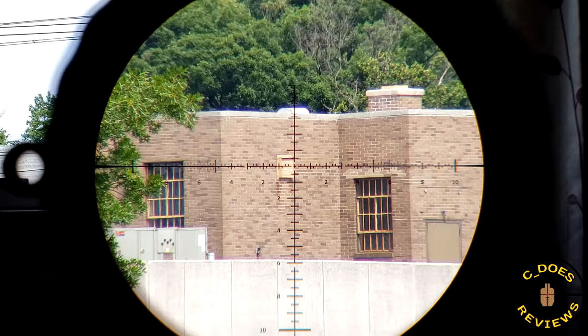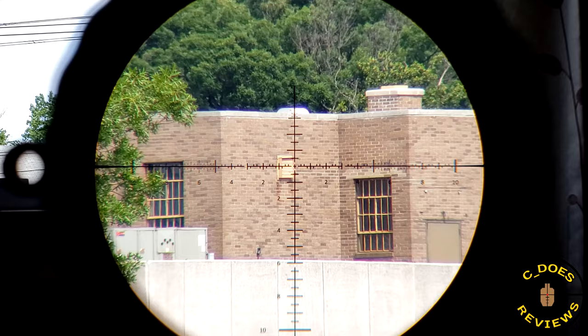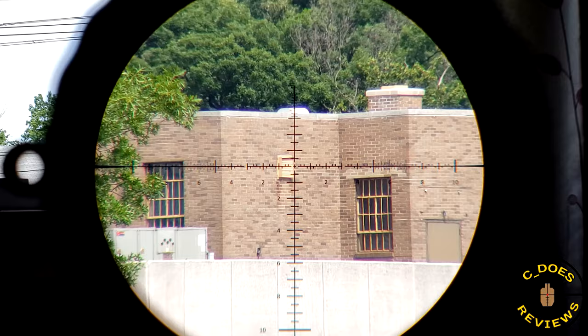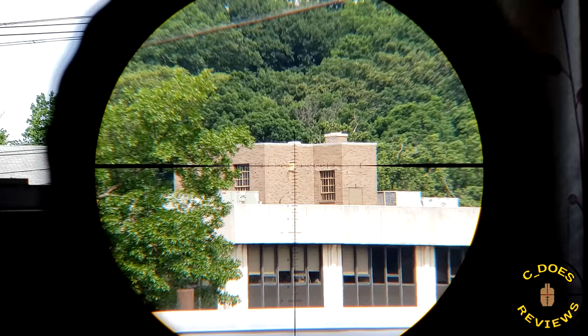Is it really that terrible that the side parallax doesn't match the actual distances? No, it doesn't really matter that much — it's just a gauge to get you roughly in the ballpark. Many manufacturers don't even put numbers on there because they don't want people calling to say their parallax isn't lining up properly. It's not going to be that precise. Some scopes do it better than others, but Steiner on some of their models don't even have numbers — just a wedge to indicate closer versus farther.